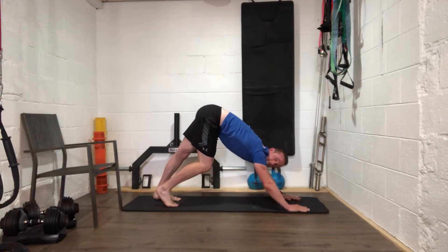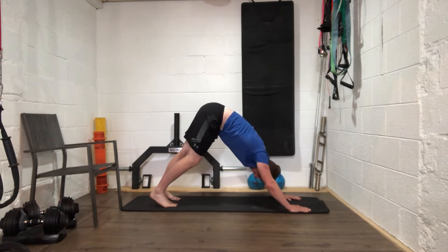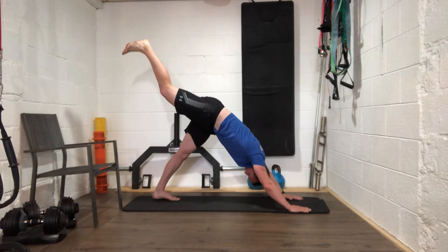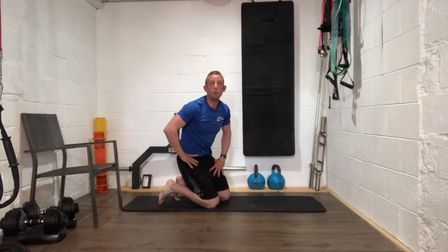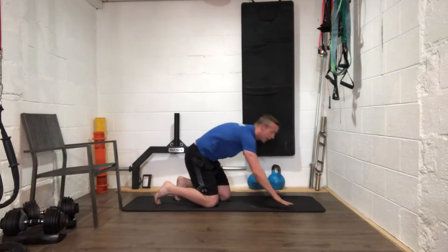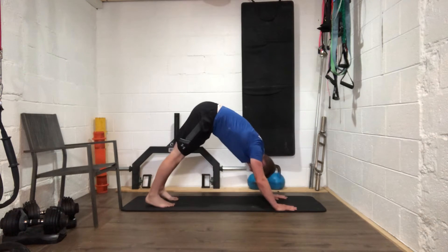Up nice and high with those hips — good work everybody. From here you have two options: stay in downward dog, or go into a three-legged version. Bring your right heel up into the air and push that right leg as high as you possibly can. Keep both legs as straight as possible — get that right heel higher, push, keep pushing your chest down, try and touch that heel off the ceiling.